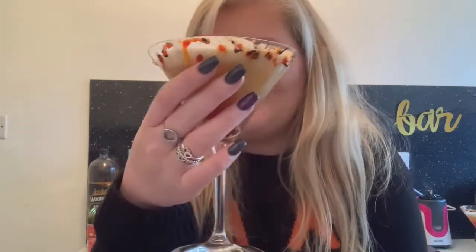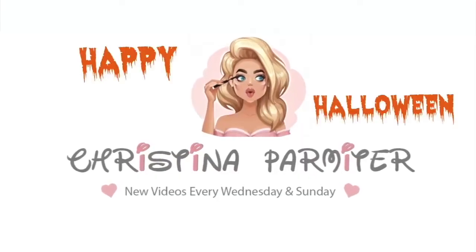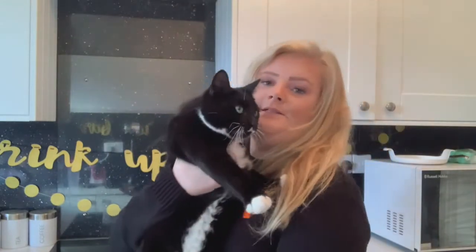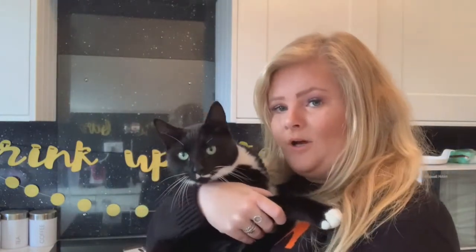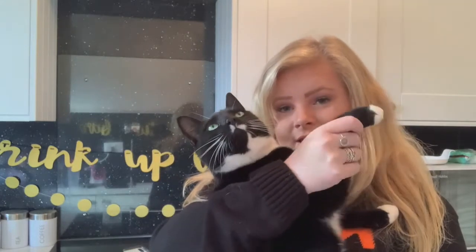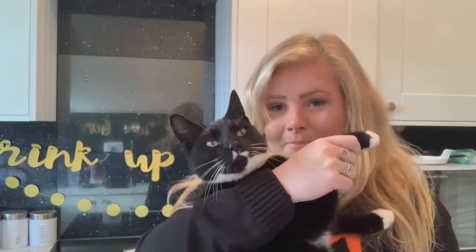Cheers to all you witches out there! So Nala wants to be in the video, guys — as per usual, she wants to take all my limelight. Look at her, hello! Say hello to everyone. My name's Nala. Please hit the follow and like button, as it will do my mummy a massive favour and she'll love you all forever. As it's Halloween — kissy kissy, hello!